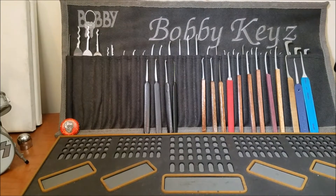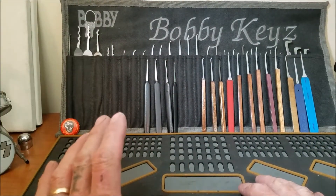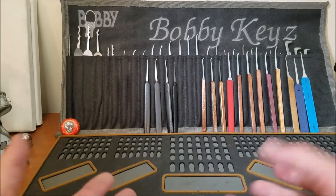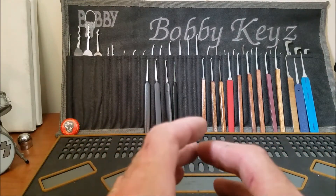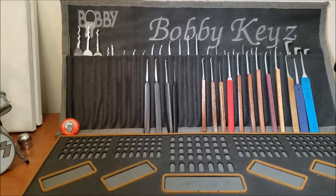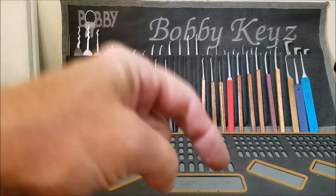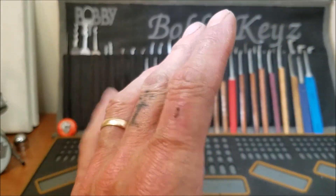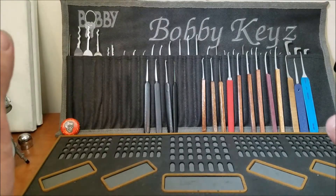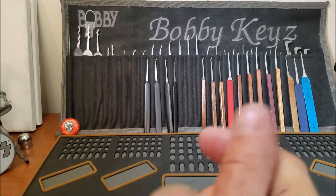Hello everyone and welcome back. What I have for you today is my submission to my buddy Harley West Coast Picks makers challenge. For those not familiar, what he wants you to do is make anything you want lock sport related, and leave a link to his video 438. I'll pin a comment below with a link to that video so you can find it easily.